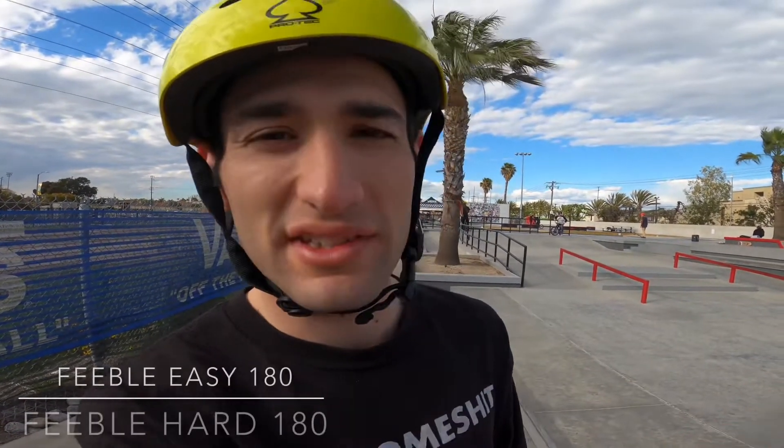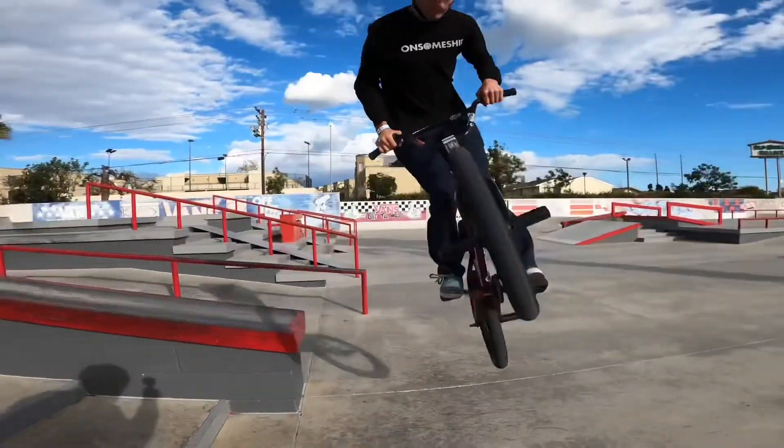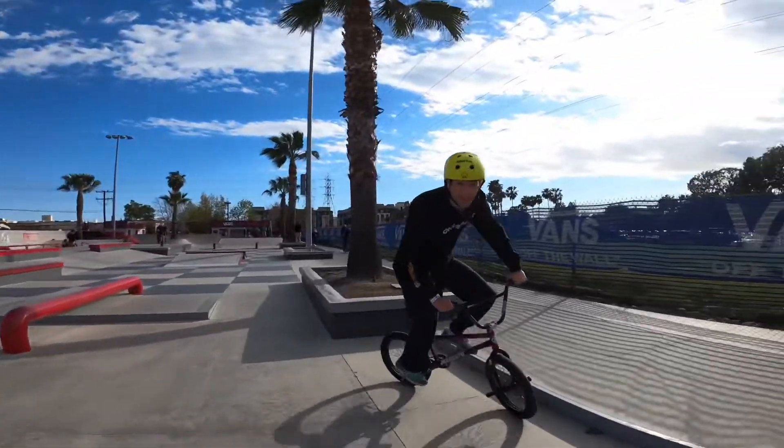The trick right now is going to be feeble hard and feeble easy 180s on a ledge. I'm gonna do it on this down hubba, but any ledge works. Feeble easy feels really good, feeble hard is a kind of weird — you just have to yank up really weird. Feeble easy, nice 180 out. Lift up to your stomach — take my word for that — you will do a feeble hard no matter what if you lift up to your stomach and don't carve. Even with the steez elbow bump, you guys are getting better at biking.